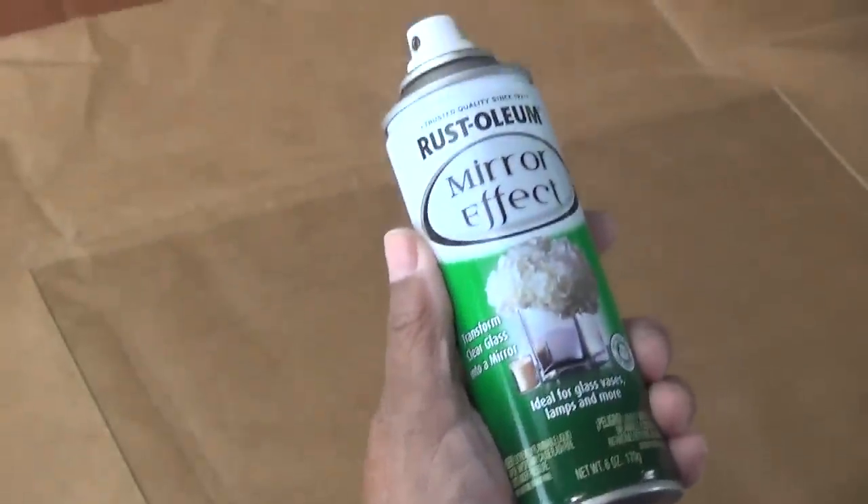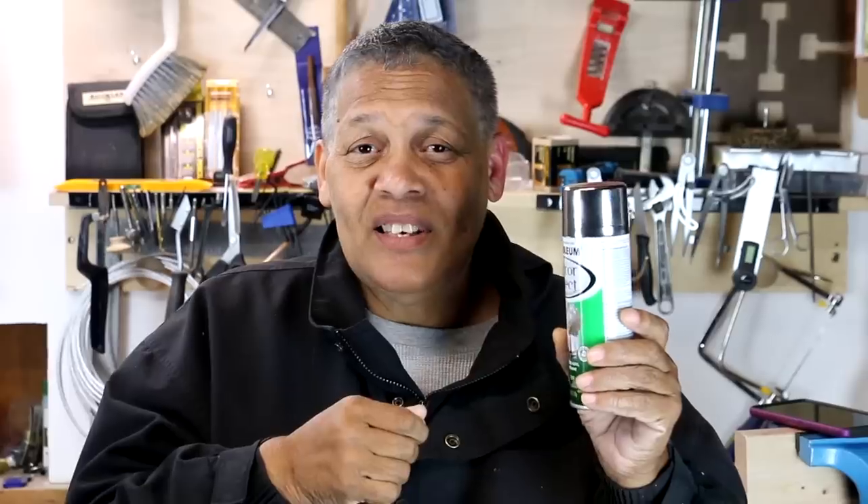Today's video is a little unusual because it has to do with this right here. It's called Mirror Effects and essentially what it is is a mirror in a spray can. I saw it, I was intrigued by it and I thought I've got to give this a shot. I want to see if it actually looks like a mirror.